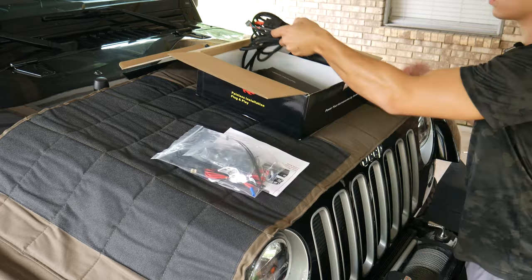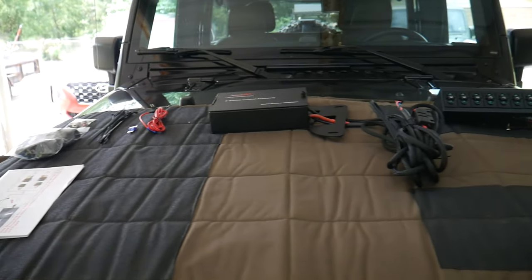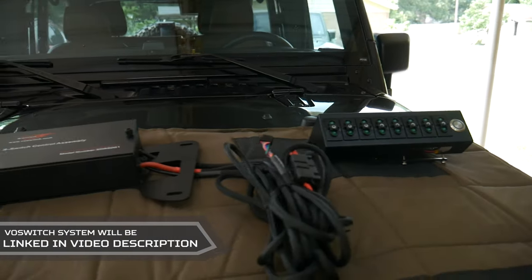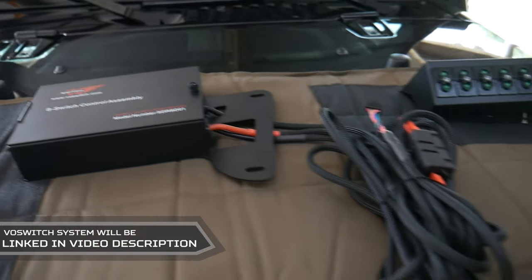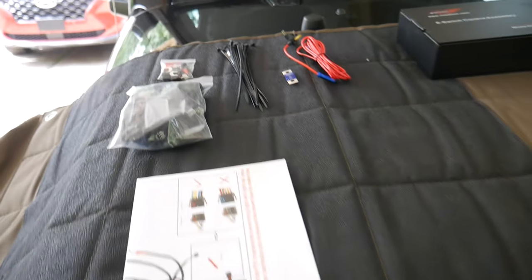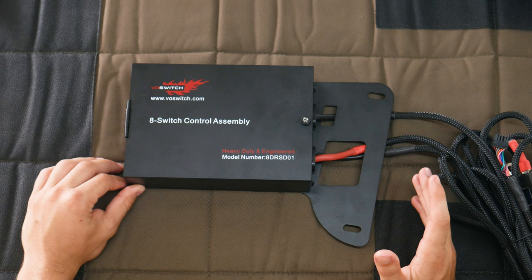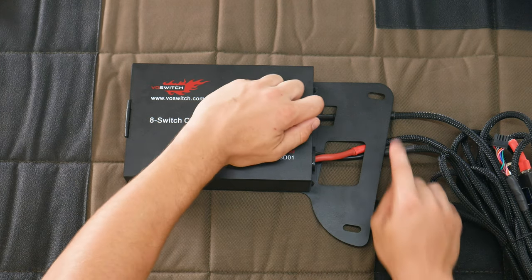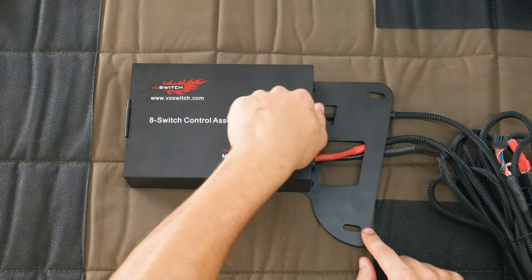Here's a look at everything that comes with the kit. We've got our eight-switch panel which will mount right above the windshield inside, we've got our control assembly which houses all the relays and mounts in the engine bay, and we've got some various other smaller parts and instructions. Let's start by taking a look at the control assembly — it's going to house all the relays and fuses and will mount in the engine bay using these two holes. We can unscrew it and open it up.